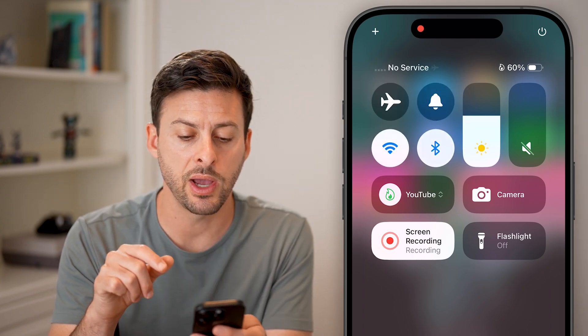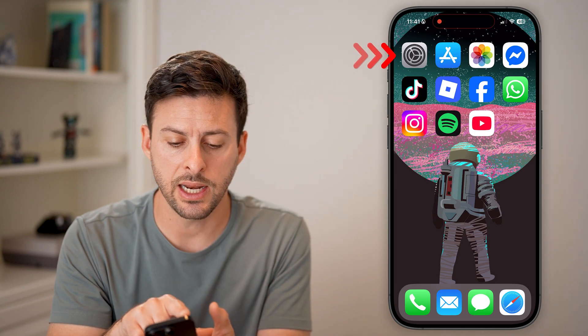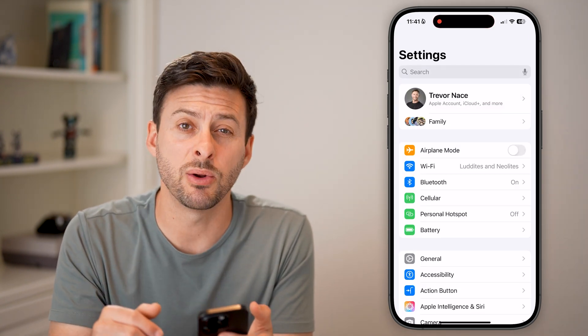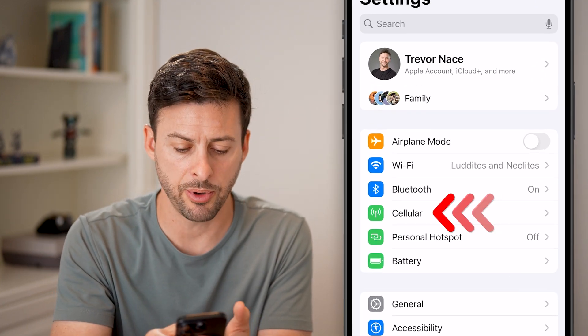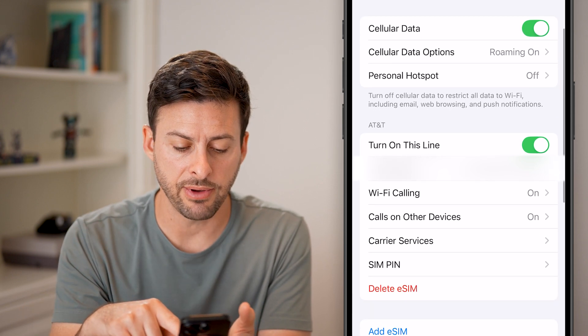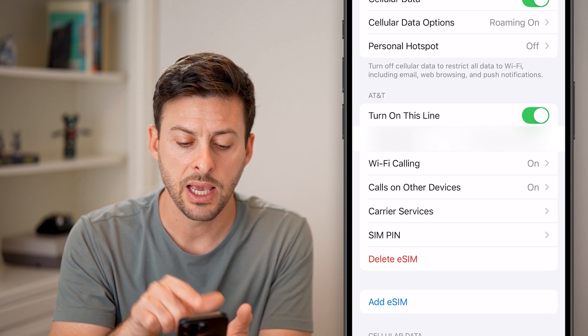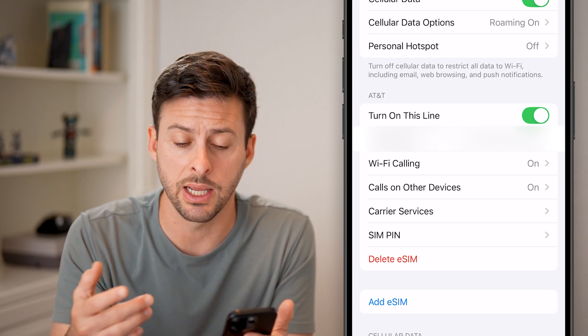There is also a way to just disable the eSIM. To do that, we're going to head into your settings. From your settings, you can see midway down is cellular, where you can manage your eSIM. Just tap on cellular. Now if I scroll down, I have one eSIM on here — you can see it's AT&T — and you'll see the option to turn this line on. It is currently enabled.